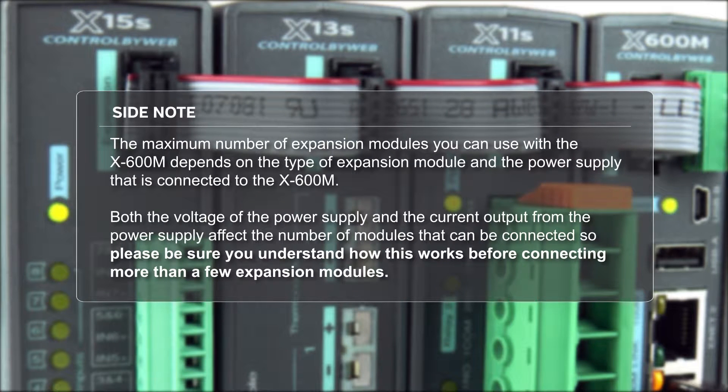However, the maximum number of expansion modules you can use with an X600M depends on the type of expansion module and the power supply you are using. Both the voltage of the power supply and the current output from the power supply affect the number of modules that can be connected, so please be sure you understand how this works before connecting more than a few modules.